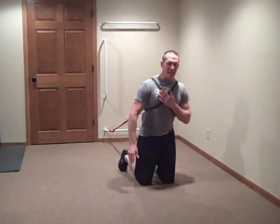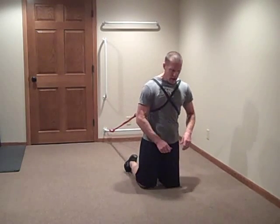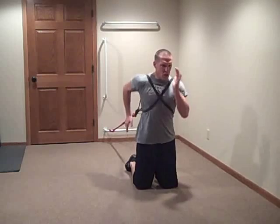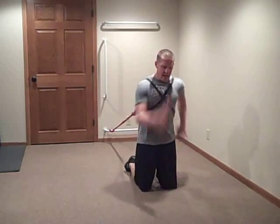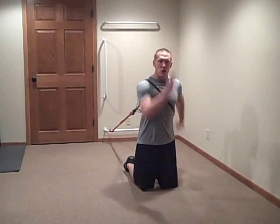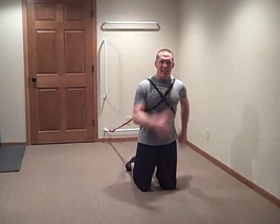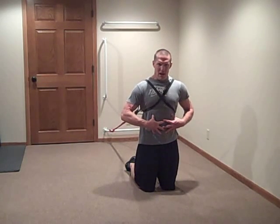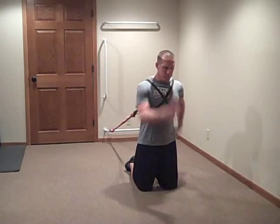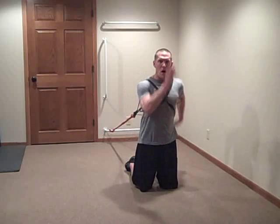Now let's take it up to kneeling. Position yourself in kneeling, position it, and away you go. It's a great way to get your arms working and your upper body mechanics working without having to engage your lower body. Meanwhile, your hips and trunk are stabilizing while your upper body is working on running mechanics and arm movements.